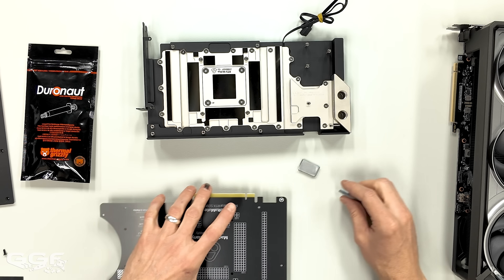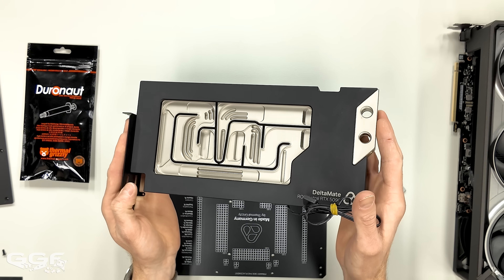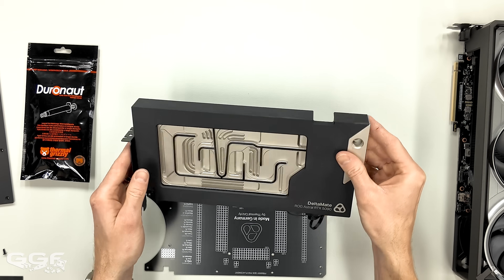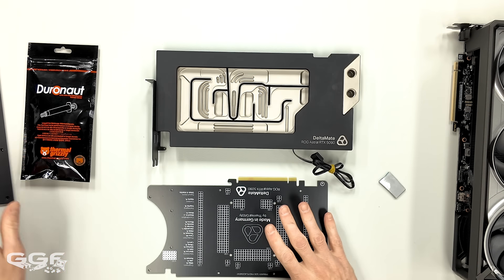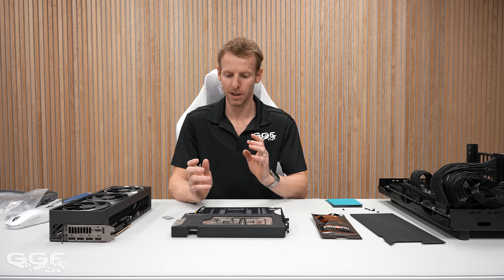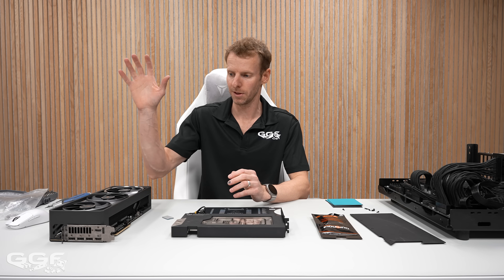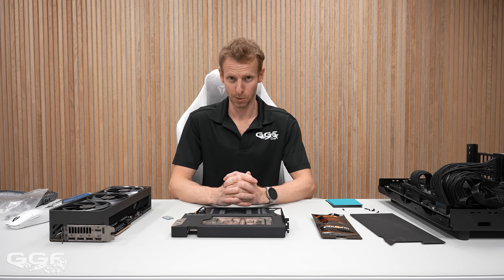That's mainly it for this video. I'll try to get some close-ups of the fins inside and of the finish — it looks really nice, nothing I've really seen before. The mirror finish on all the contact points is nice, and then the PCB, back plate, and all the interface materials. Thanks for watching, thanks to Thermal Grizzly for sending this out. I was only one of a few to get this. I'll be throwing it in the Computex build. Thanks also to ROG for sending out the 5090 Astral. We'll see you in the next one.